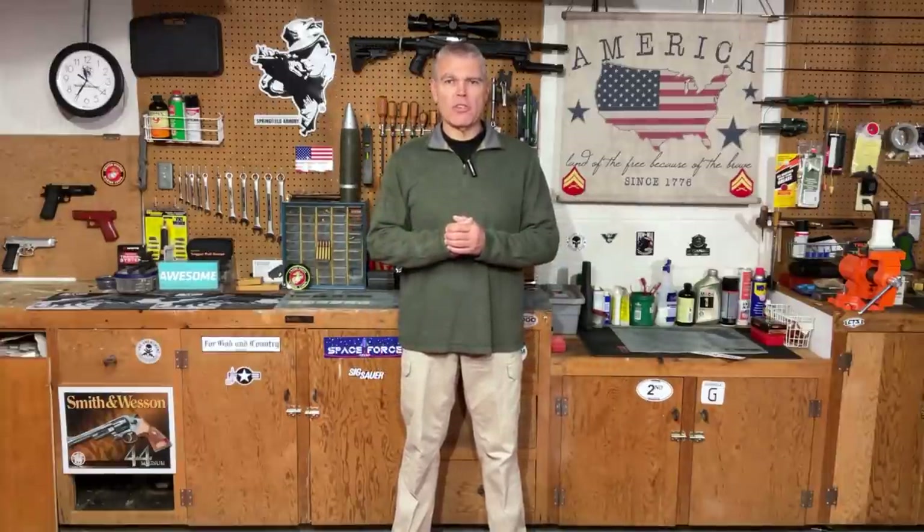Hi folks, HR Funk here. You don't have to watch very many of my videos to know that I am a 1911 fan and have been for a long time, and I own several very nice examples of that historic pistol. But one thing I have to admit right here at the beginning of this video is that I have never owned a 1911 produced by the original manufacturer of the 1911 pistol — Colt Firearms.